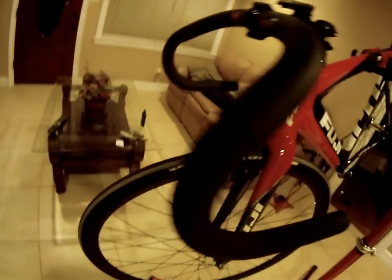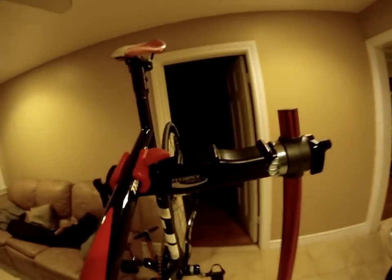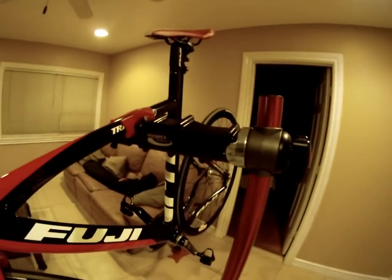Other than that, that's basically it. Got the frame — the stock Fuji Track Pro carbon fork. And this is actually set up on the Feedback Sports mechanic stand down here, which is very nice.